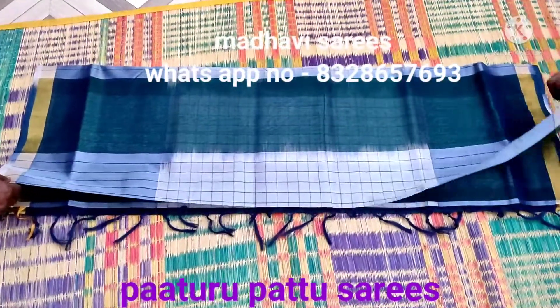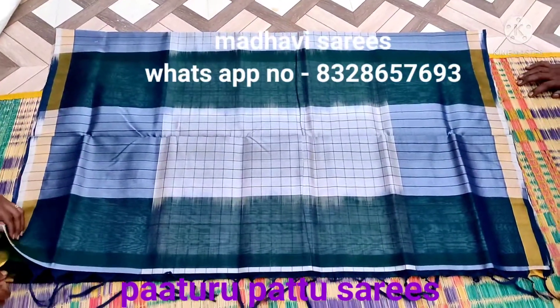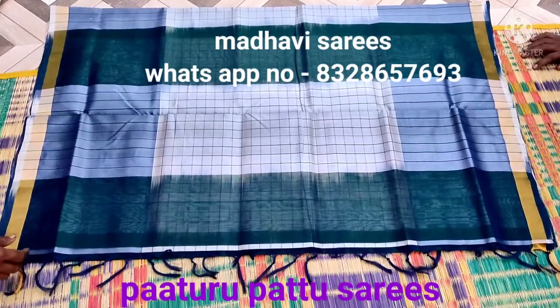I am going to show you the color combination of this part of the series. It is a half white color combination. This series is lightweight, easy to carry.